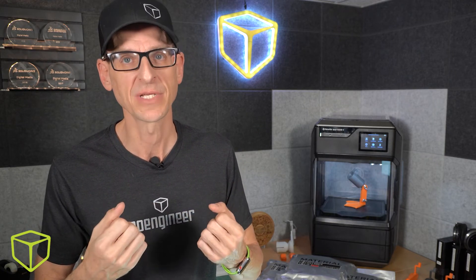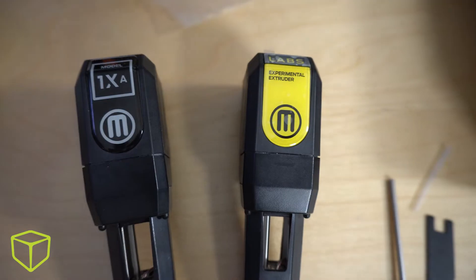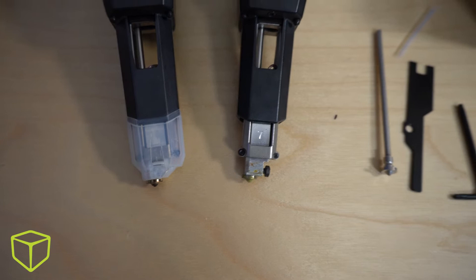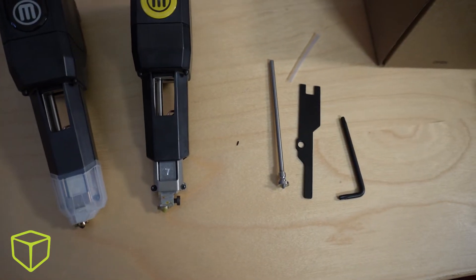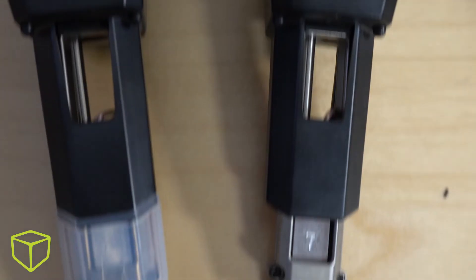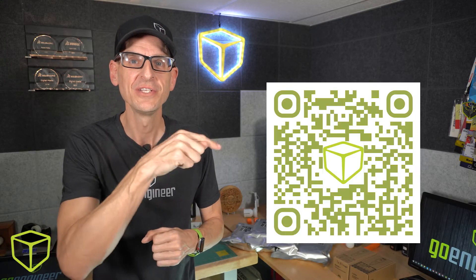We already have this feature on the Labs extruder, so you might already be familiar with it, but it's soon going to be available with the new 1A, 1XA, 2A, and 2XA extruders. This is really important because the true wear part is the nozzle itself — it deals with the most extreme heat, the abrasion from whatever materials you're using, and also the residue deposits that build up over time. For instructions on how to replace the nozzle, just take out your phone and scan this QR code.